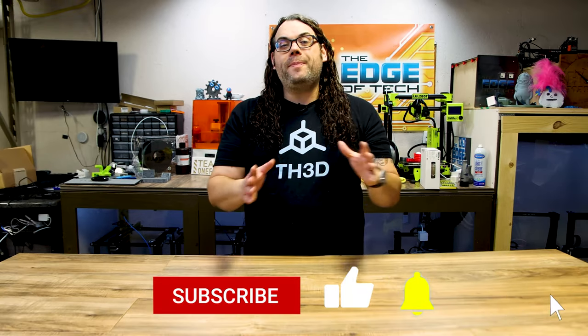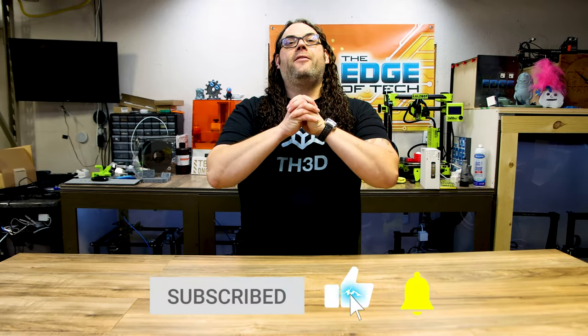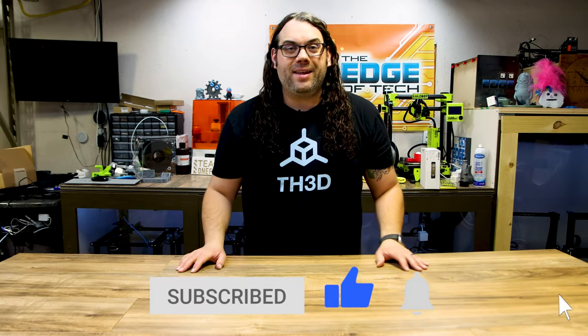So those were 10 things I think would be great gifts for the person who loves 3D printing in your life. If it's the EZABL, check the models on their website to make sure it's compatible with the printer your friend or family member has. Other than that, there are links in the description for everything. A lot of it can be found on Amazon for two-day prime shipping. I hope that helped your holiday shopping list, and we look forward to seeing you in the next one right here on The Edge of Tech.